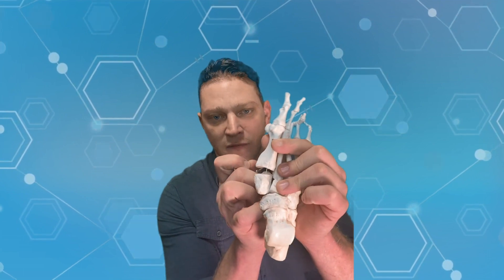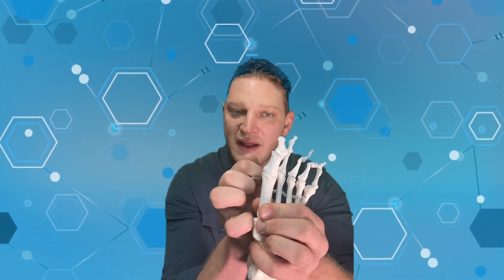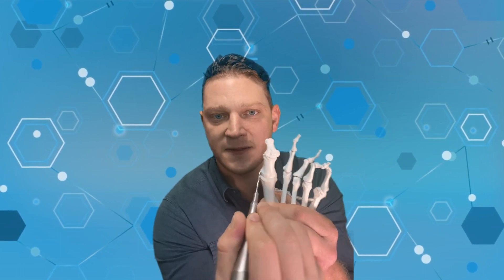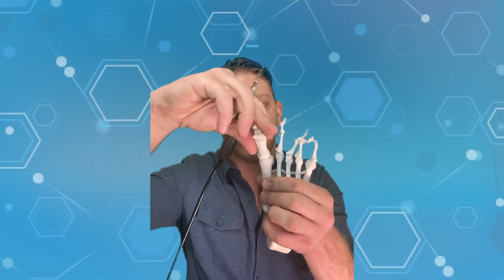Unless the patient wants an open procedure, anybody can do it open — but it takes a little practice to do it minimally invasively. On the topic of the lapidus procedure, that's the one that involves resecting the cartilage from the base of the metatarsal and the cuneiform. When you do that, you typically still need to remove the bump or perform an Aiken osteotomy — a cut through the proximal phalanx. After the lapidus is done, if the toe is still pushed to the side, the Aiken will flop that toe back into place and a screw or staple is used for stable correction.